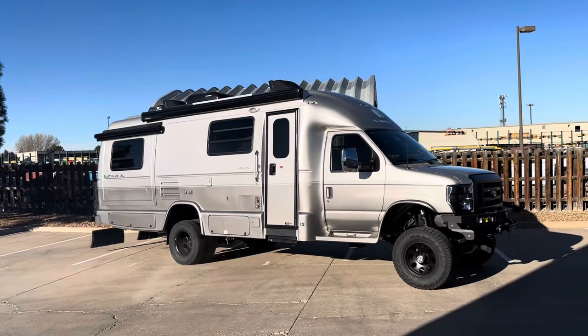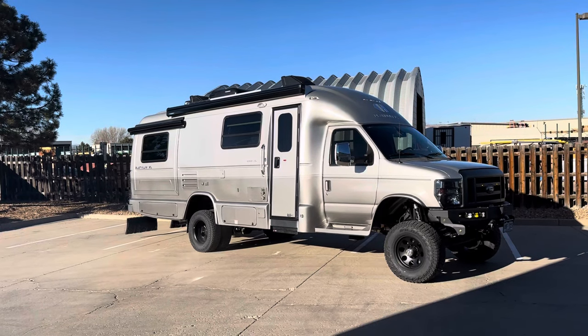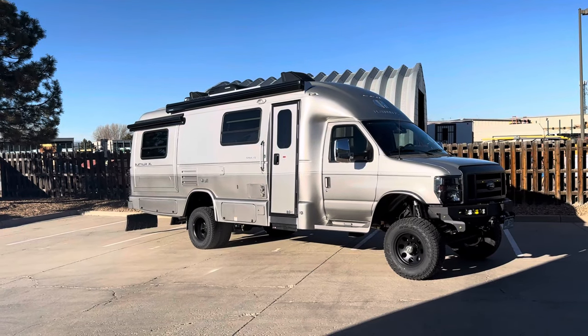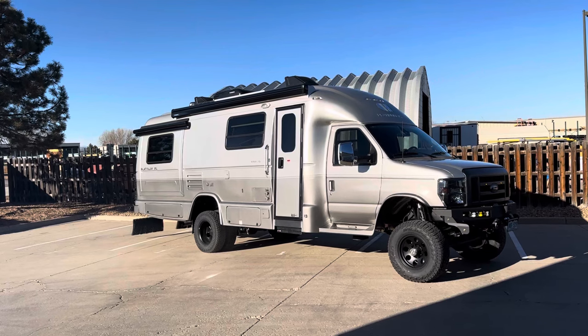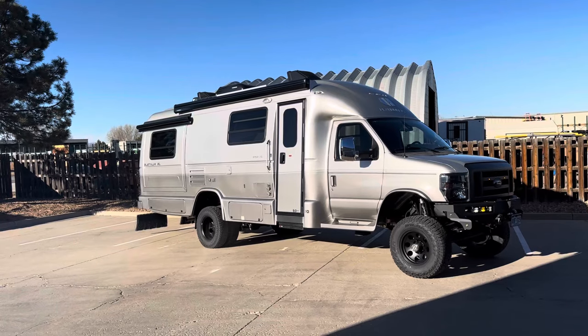If you've got any questions for me, leave them down in the comments, or even better yet, send me an email at justin@ujoinoffroad.com. If you're inquiring about a DIY kit or install in North Carolina, email chris@ujoinoffroad.com. Thank you.